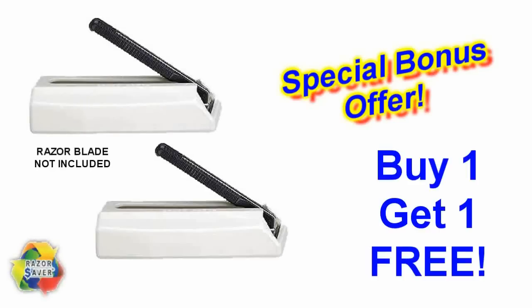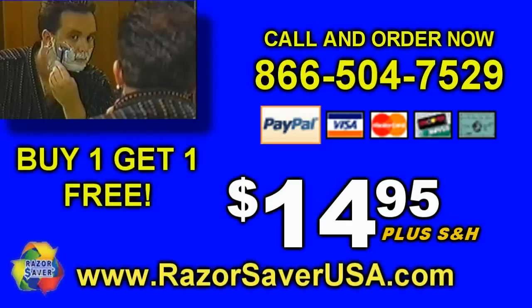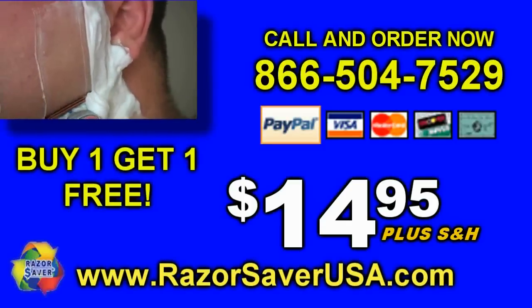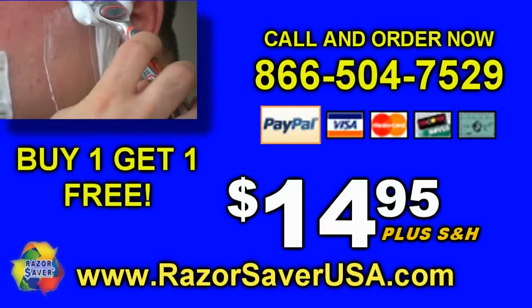Order now and get an extra Razor Saver absolutely free. Call 866-504-7529 to order the Razor Saver now, or order online at RazorSaverUSA.com. Call and order now.